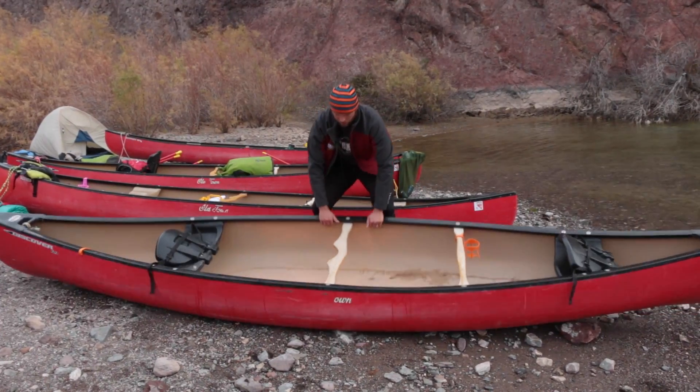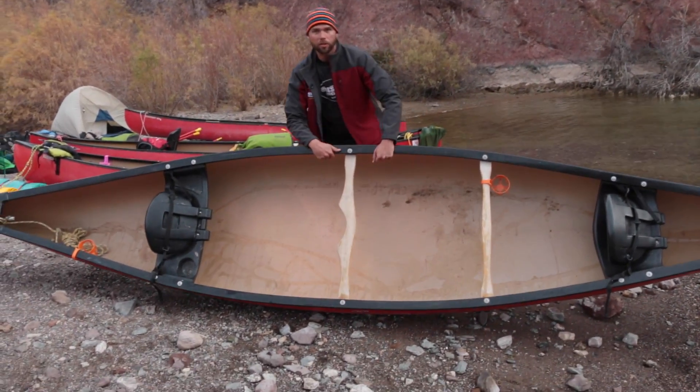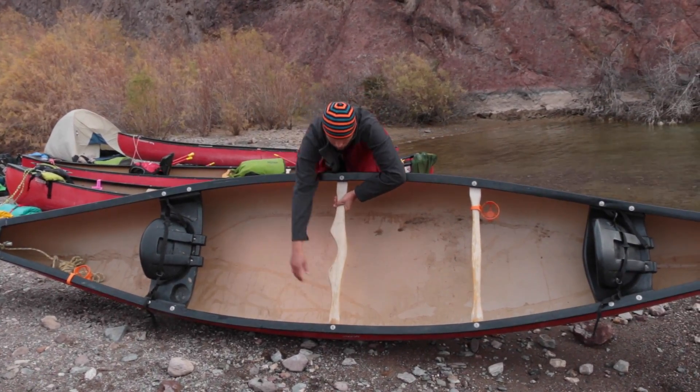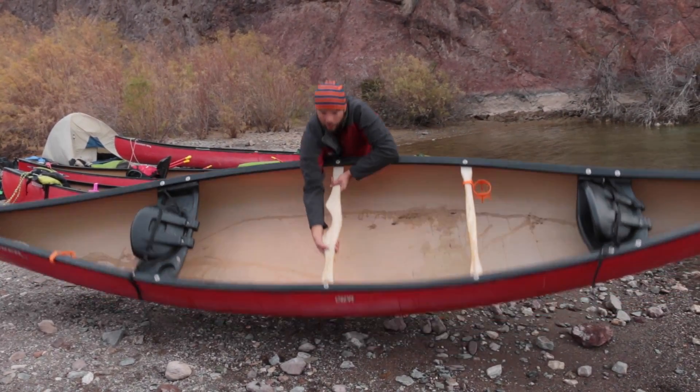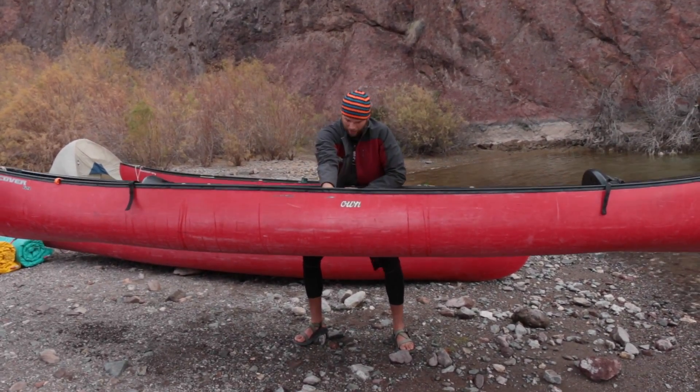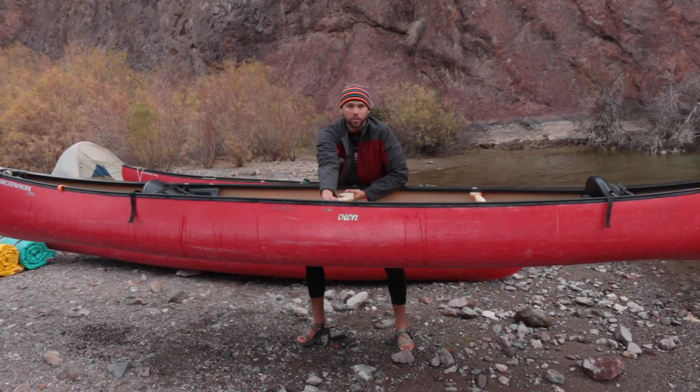First thing you're going to do, bend at the knees, kind of bring up the canoe on its side like this. You want to get one hand here on the yoke, the other hand across. Lean back and lift up, and from this point — this is the tough part — you're just going to kind of flip it up and around and over onto your neck.